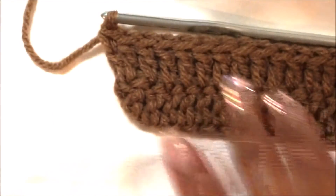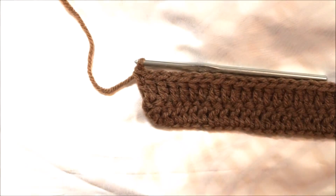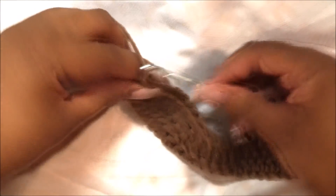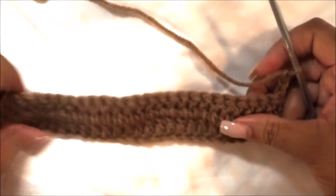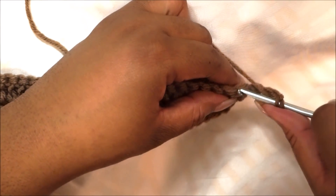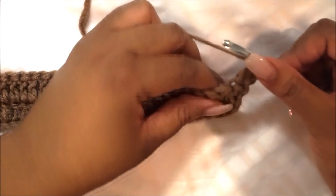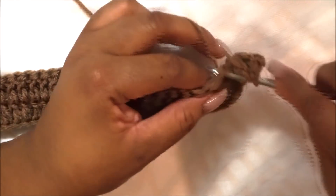If you count you can't go wrong — we want it as even as possible. Chain two again to serve as your first double crochet for that row, turn your work, and continue working the same way as row two: yarn over, go into the second loop from the hook, go underneath it, and perform your double crochet. Do that to your desired number of rows and I'll meet you back here.